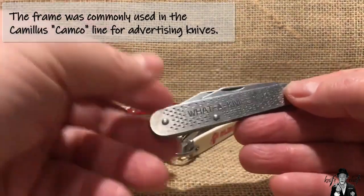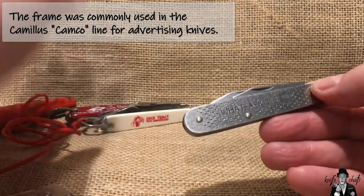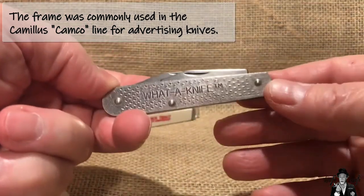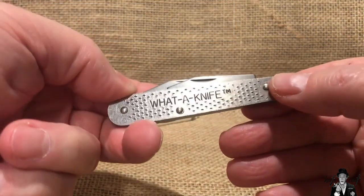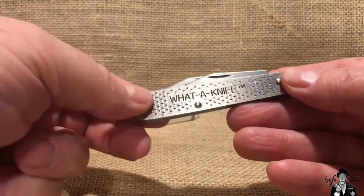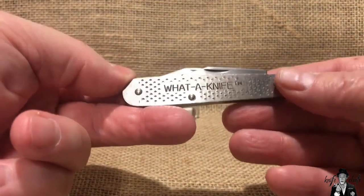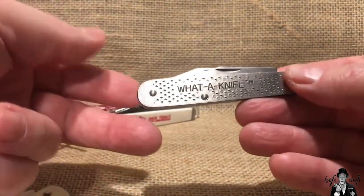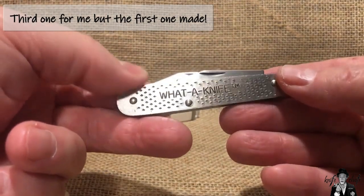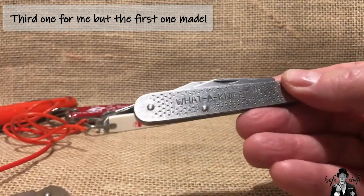I've already talked about those in the earlier video. So why am I bringing out the Water Knife again? Well, it's because I finally got the DuraTool version of this — the DuraTool Workhorse — and that is the third knife in the DuraTool series that has the metal covers. So I thought I'd bring that out and show it to you.